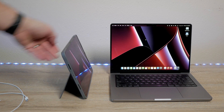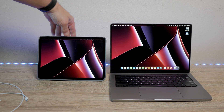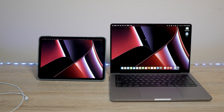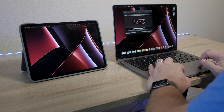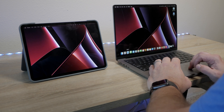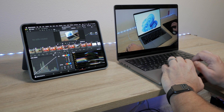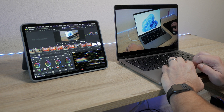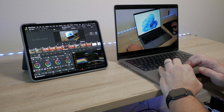By far the way I use it the most is with a traditional dual screen setup. I have a case on my iPad that has a kickstand, and I set that up next to my MacBook Pro. I turn this on, set up the iPad as a second display — not as a mirror display — and then I can drag my applications back and forth between them. I'll frequently have videos up on one screen while doing research and taking notes on the other, or I'll move my timeline off to the iPad while editing and use the MacBook screen as a larger display for the video.